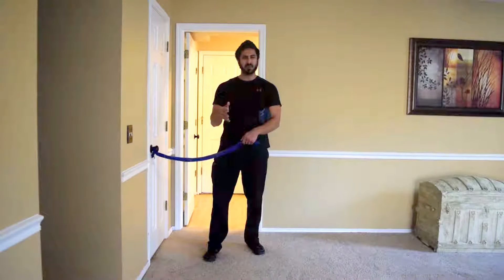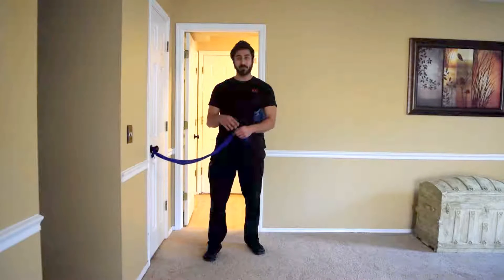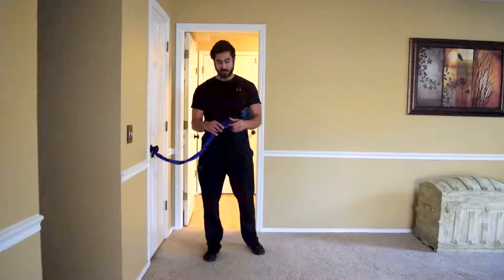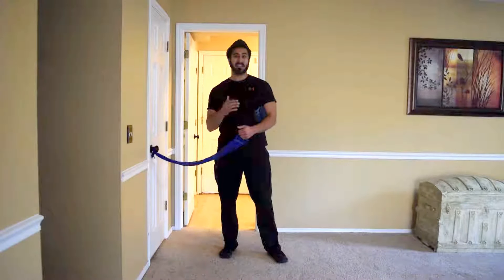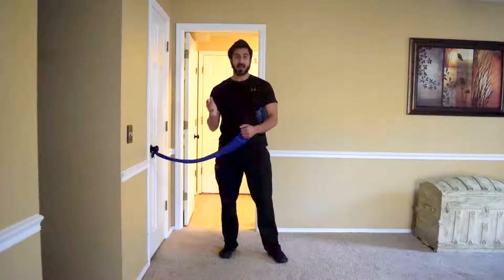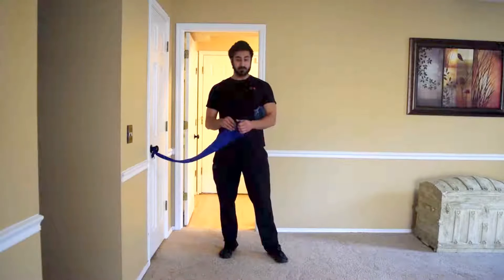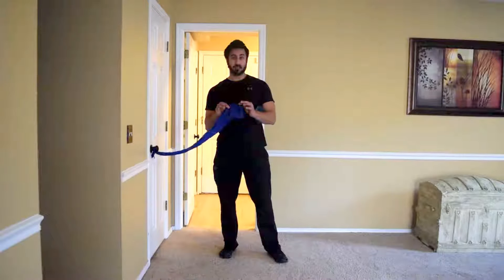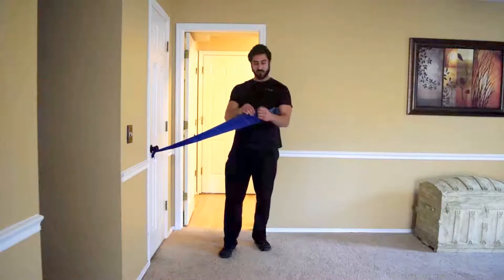You can find bands really cheap on Amazon. The tri-pack has three of them, and the heavier set comes with the blue and the black. As for which band to use, gauge it based on how strong you are. If you've left the physical therapist and you've been out a couple weeks after treatment, you're probably on the green to maybe blue band.